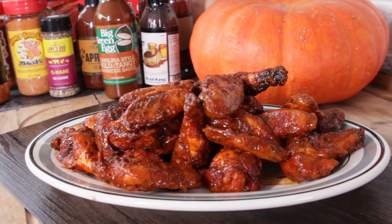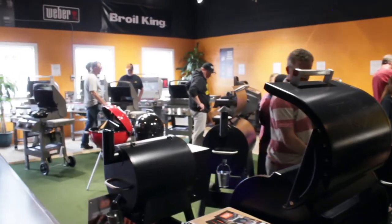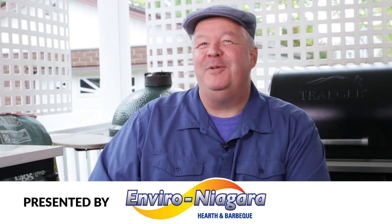Oh man, look at those mouth-watering wings. When I'm looking for a great selection of barbecue gear, I head over to Enviro Niagara on Highway 20. They've got a ton of great tools and gear and accessories for all your barbecue needs. And I'll see you next time — if there's smoke, you know I'm cooking.